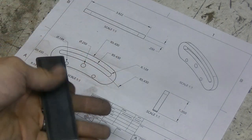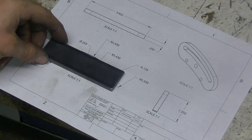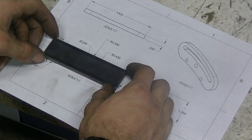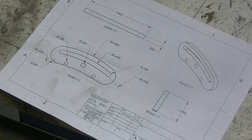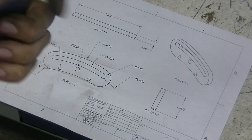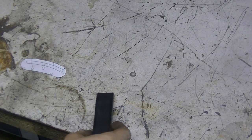We are going to make it out of this piece of steel that I just cut off. This is a one-to-one scale drawing, so I'm just going to cut this out, trace it, and just sort of grind and drill and file our way to this part. The way I'm going to stick this is I'm just going to use some spray adhesive.